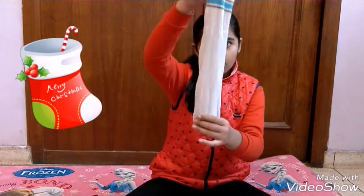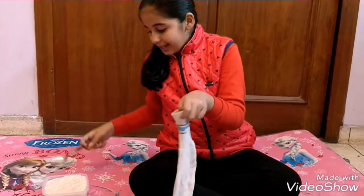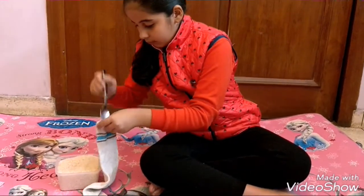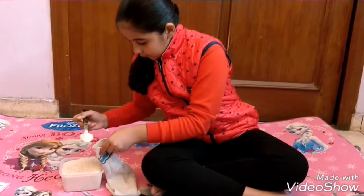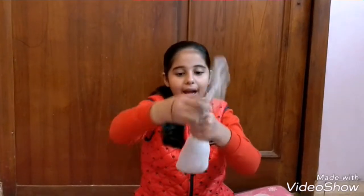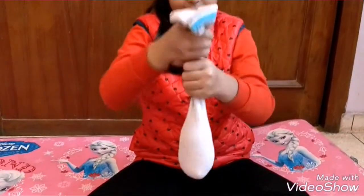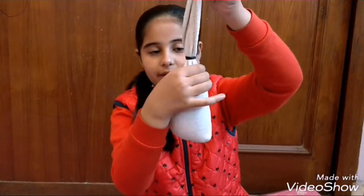First of all, take a white color sock and fill it with rice. I have filled it with this much of rice. Now take a rubber band and tie it. See, I have tied the rubber band but leave some space here.